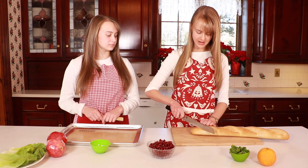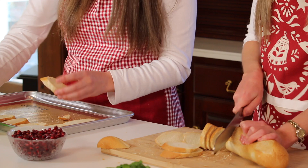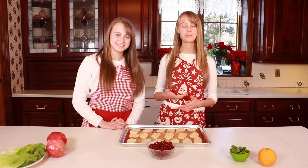Cut diagonal pieces of bread, then take each piece and lightly brush it with oil. Now we're going to stick these in the oven to crisp up on both sides, flipping them halfway through their bake time.